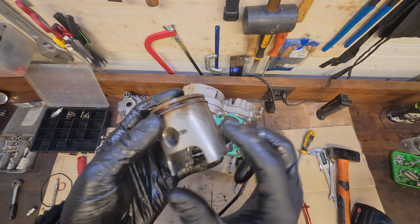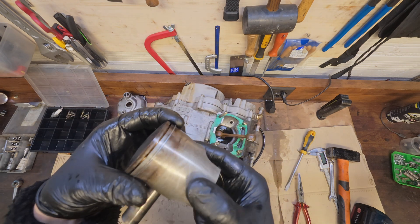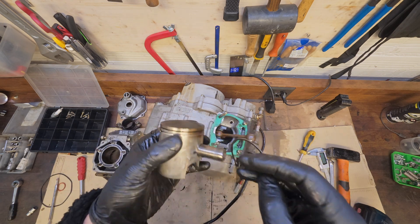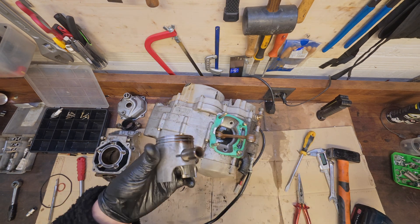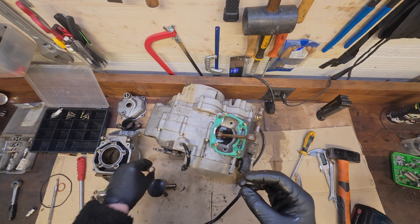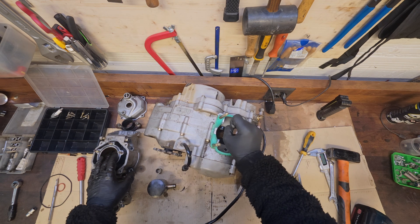So far the piston looks fairly good, but it's just the ring that got stuck and somehow caused an issue with the cylinder itself. I will go to a machinist and ask him for more details to figure out if we need a new cylinder or if we can reuse this one.